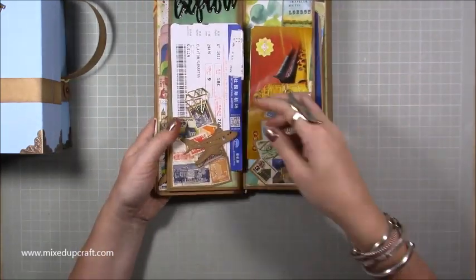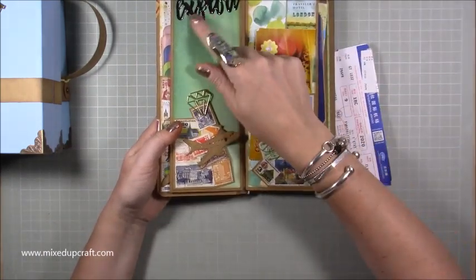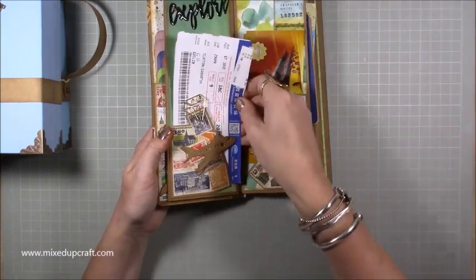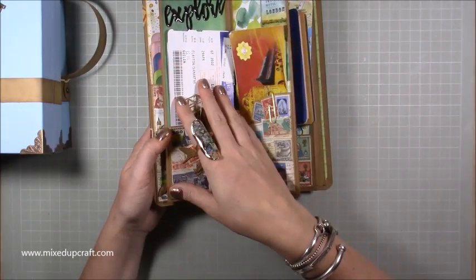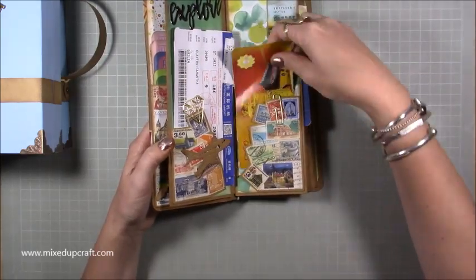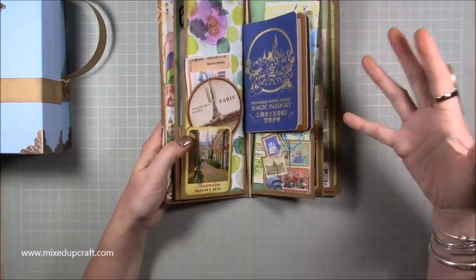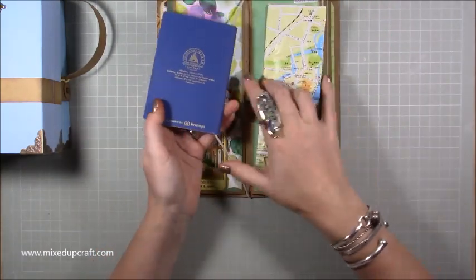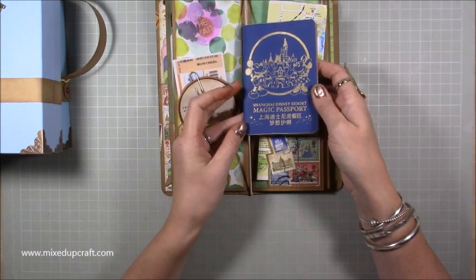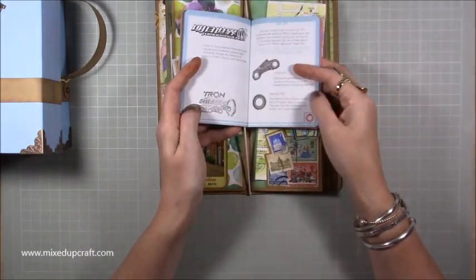Inside the next page I've got flight tickets to Guilin where we went in China. I've added little bits — 'explore', a paper clip, a plane — and more stamps in a nice little tuck spot. You can revert to my mini album tutorials and make extra pages with photos. I've got tickets to a temple we visited, more tickets from a river cruise — I need to pull them all together.